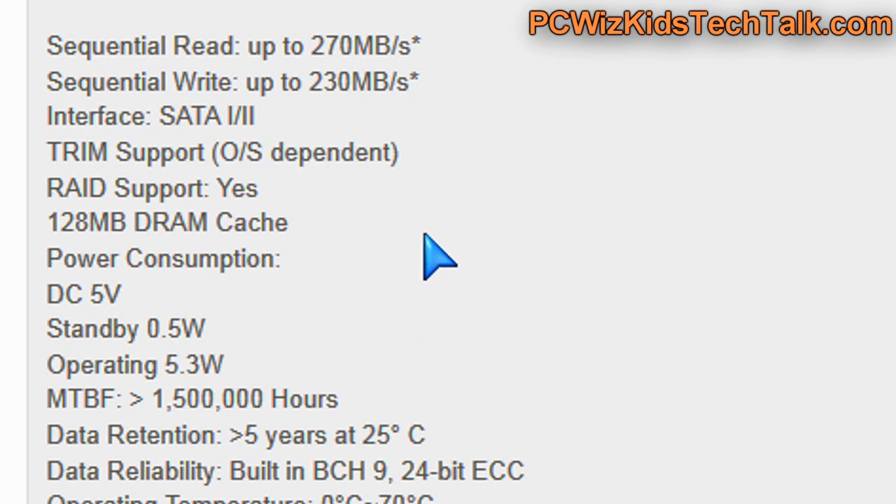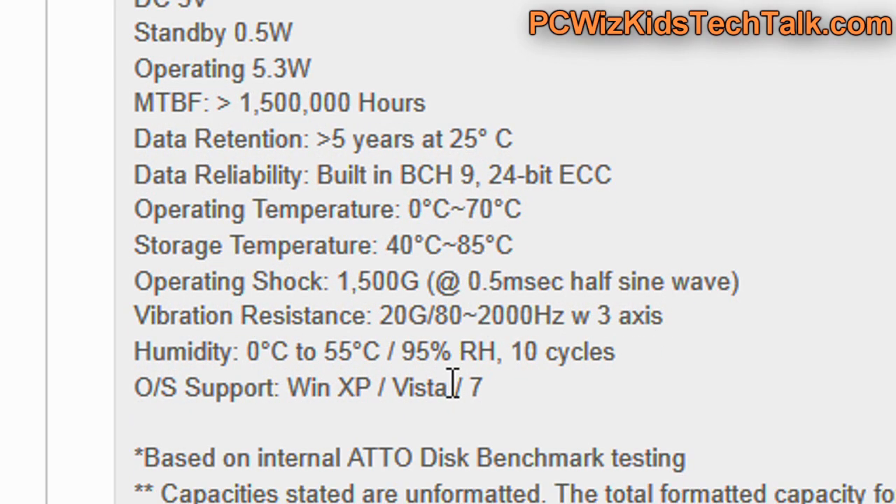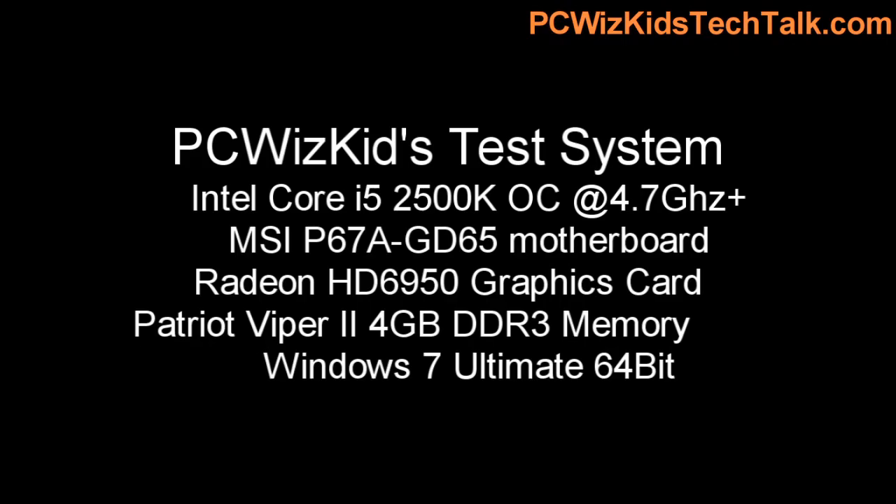The sequential read is supposed to be up to 270MB per second, and the sequential write 230MB per second. We'll take a look at this when I do some testing here in Windows 7 and see how it holds up to that.